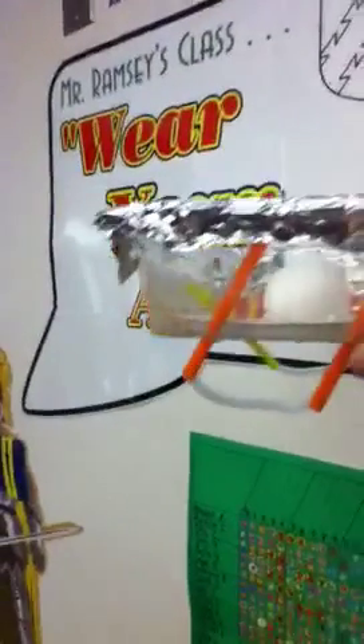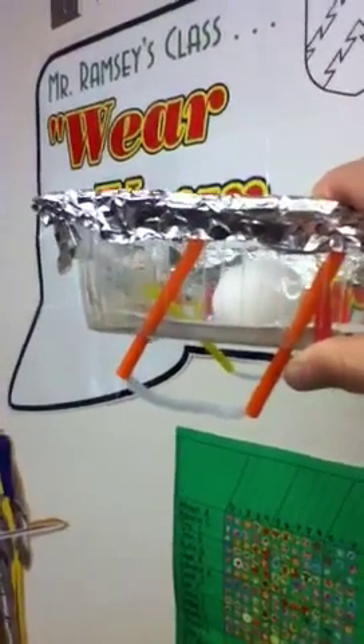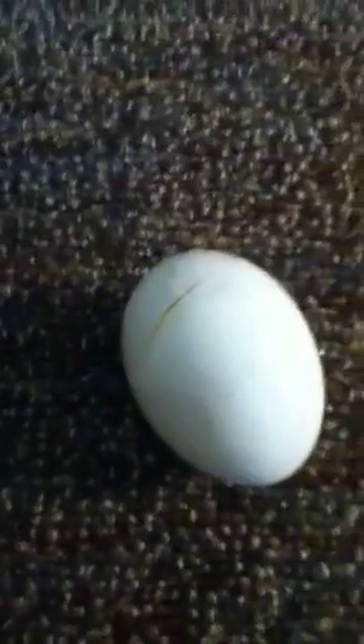Okay, are we ready? Three, two, one. Let's see what happened. It looks like it fell out. Did it crack? Oh, it almost survived — very close.